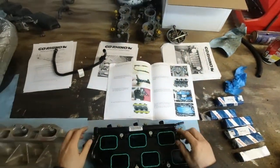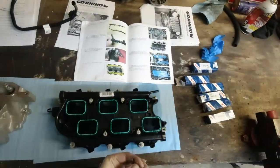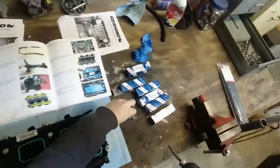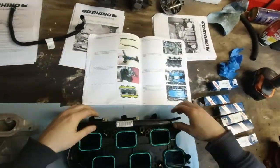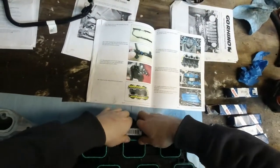First, remove the fuel rails. This is T30 — using a T30 bit. Fuel is going to spill, so be prepared.